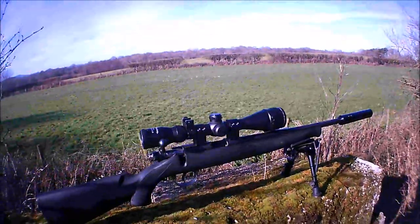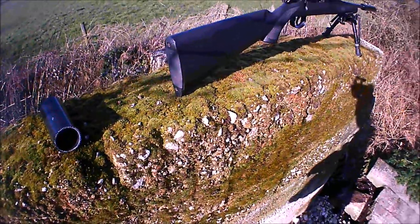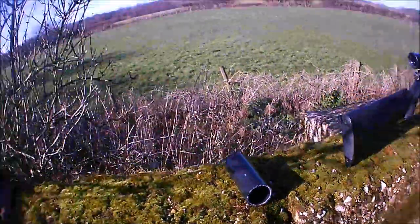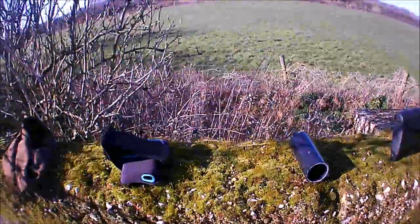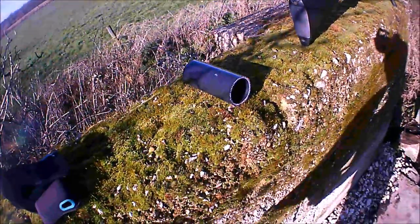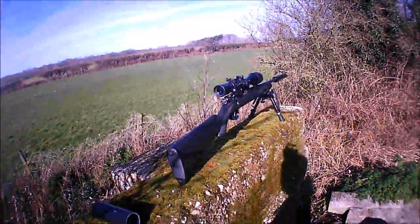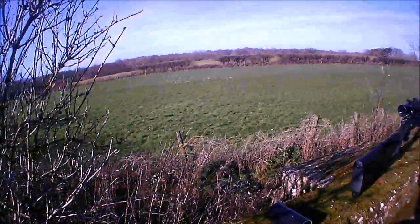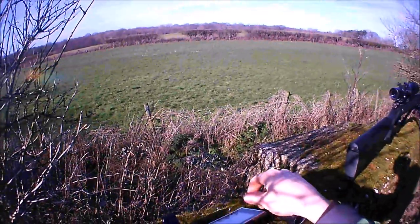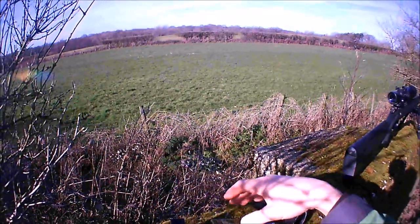And the night vision I was using — I got it off eBay. Brilliant little unit. That was literally the first time I've used it to shoot those rats. I just typed 'rifle night vision' into eBay and this is the first thing that popped up. And it was such a good price I couldn't resist.